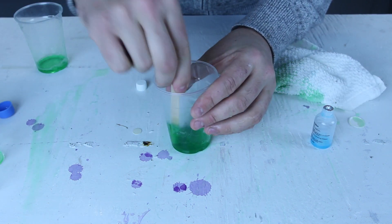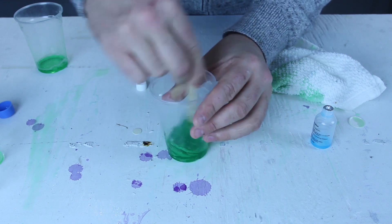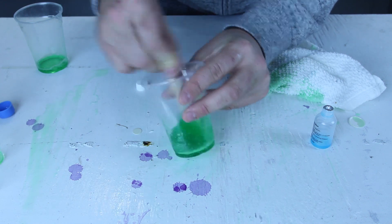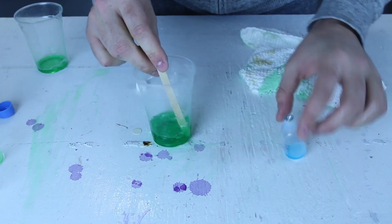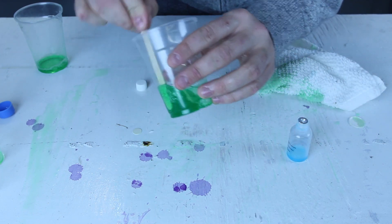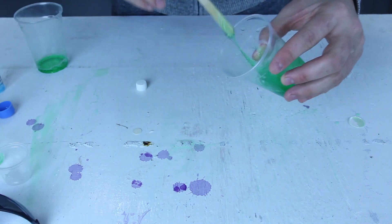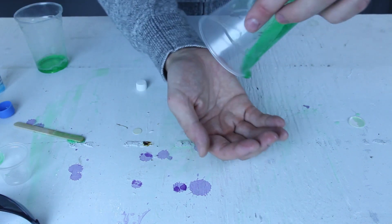Let's put some more of that blue solution in there — I think that's why it does not work. We're gonna mix it up. If it's not thickening, just put more blue solution in there, and it's gonna get thickened, as you can see.